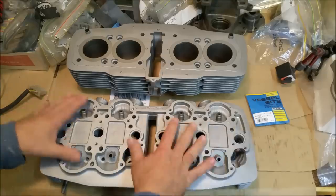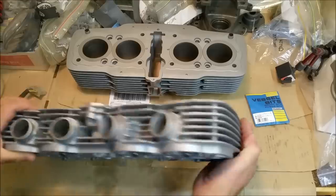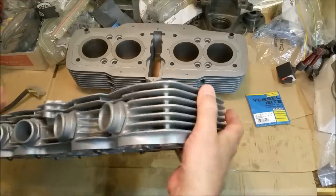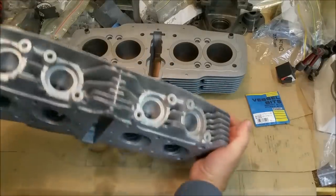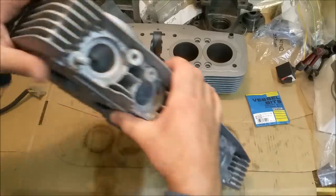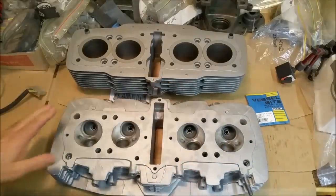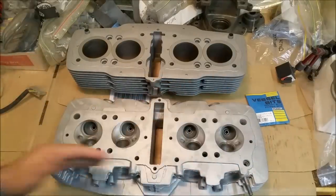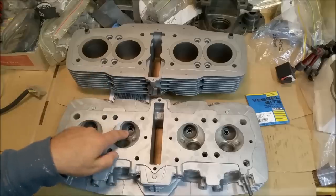Looks absolutely lovely. The guides are all pretty good too and serviceable. You can see the Hydroblasting gets into pretty much everything. So it looks a peach — absolutely gorgeous. We can start putting that back together. Just check it for straightness across, run a feeler gauge under there, lap the valves in, and put it back together.